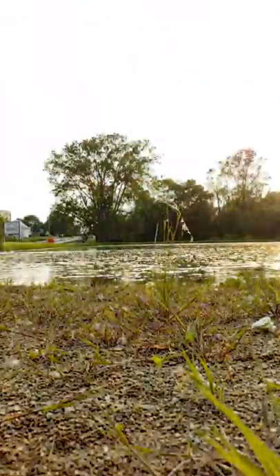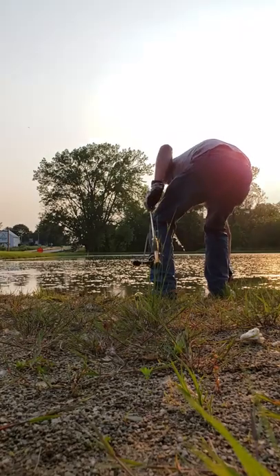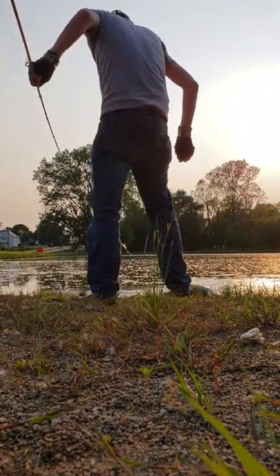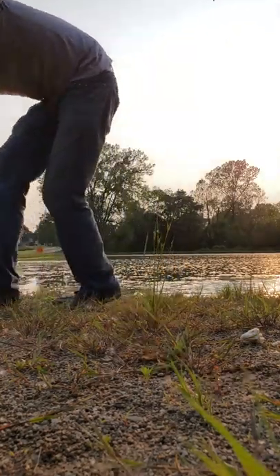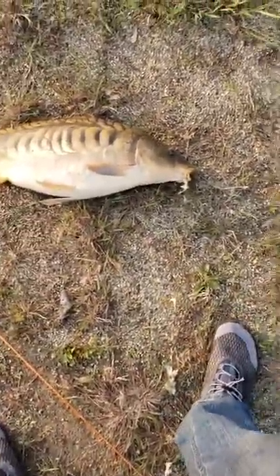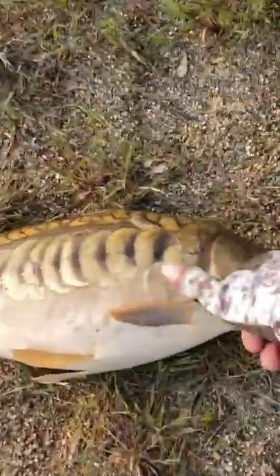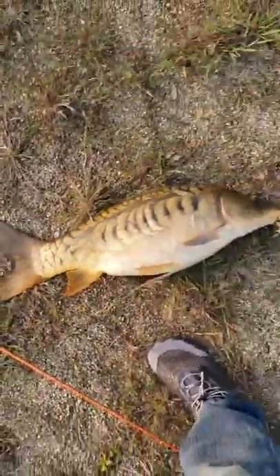Okay, I'm going to put the rod down to grab him. Look at that thing — I've never seen one like that. It's like half of its scales are gone. It's bigger than the one I caught the other day. Man, it's chunky — it's a chunky guy. Look at that.